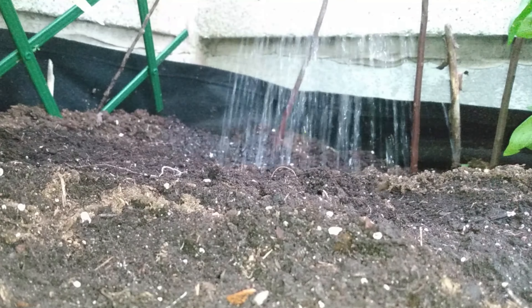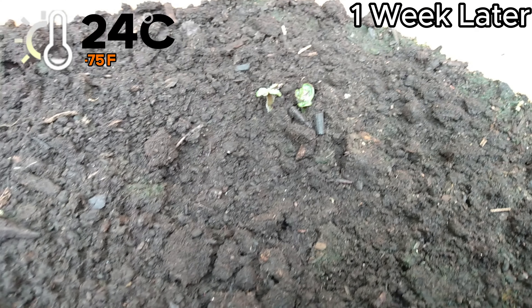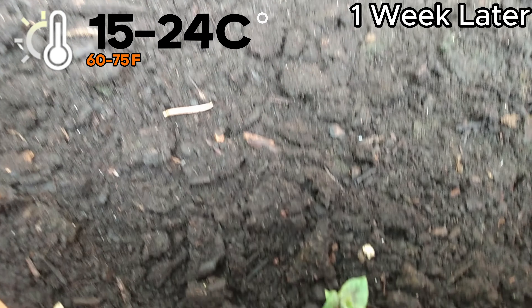Then water. Potatoes prefer temps of between 15 and 24 degrees Celsius, and won't do too well in very hot weather.